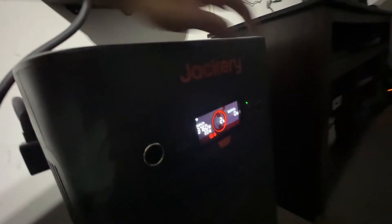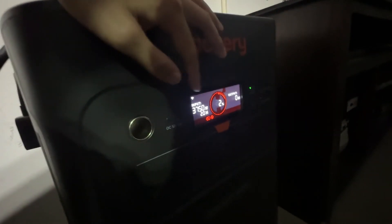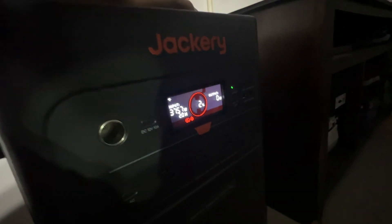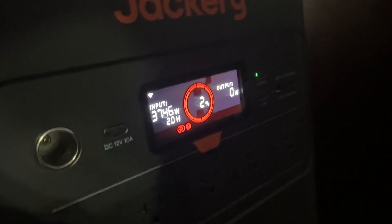Another way to charge the battery is through the Jackery Smart Transfer Switch, which has an intake of up to 3,800 watts, meaning that it will only take two to three and a half hours to charge up your battery to 100%.